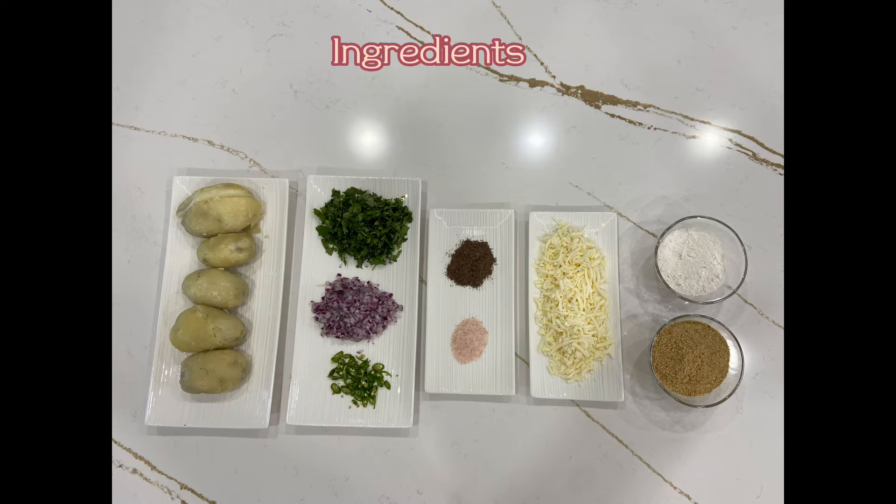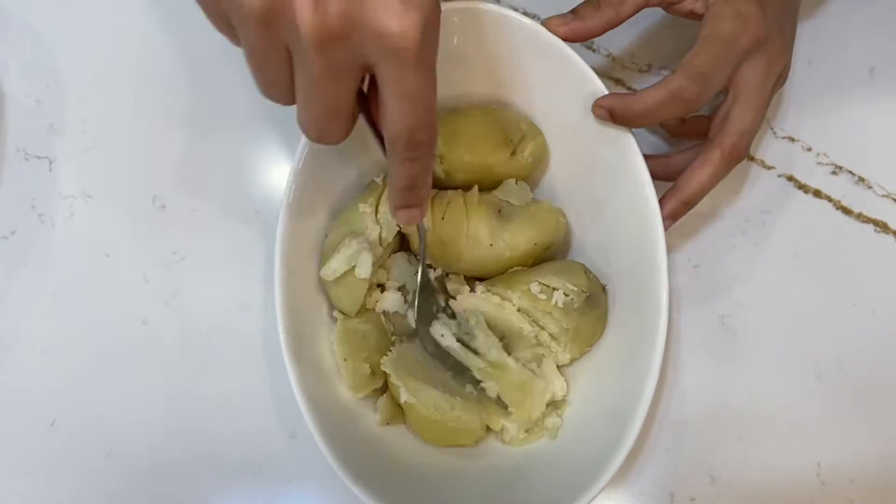For this cheesy and crispy aloo ki tiki, we need an air fryer along with boiled potatoes, coriander, red onion, green pepper, salt, black pepper, cheese, bread crumbs, and maida.